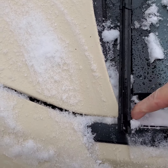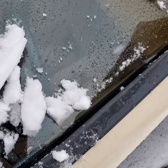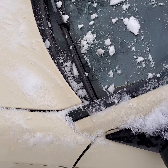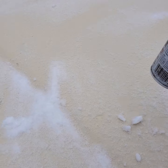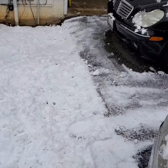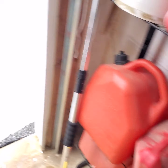This tucks in underneath here — there's a little gutter. Maybe that's all it takes. I'll start it up in a minute and see how things go. Actually, I'm going to start it up right now, but let me put this PB Blaster away and get the keys, and we will do a snow start.